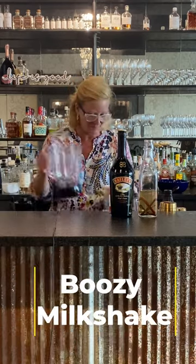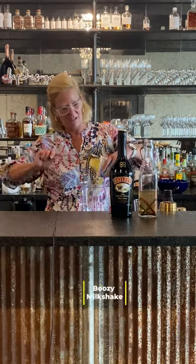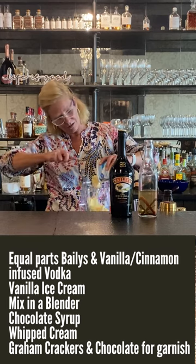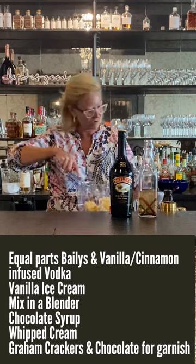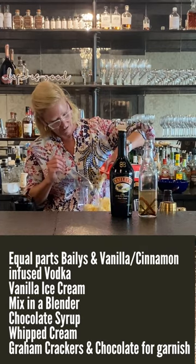Start with ice cream and I'm just gonna use a lot of it — I'm gonna make a big one because I'm gonna share it with all my friends here. I just used basic vanilla ice cream.